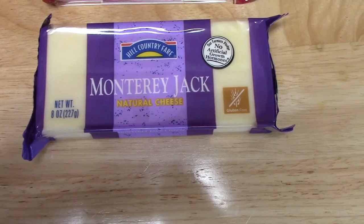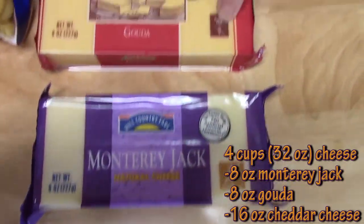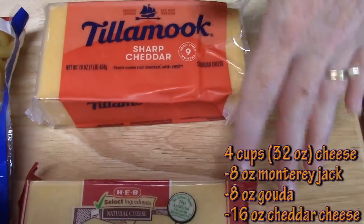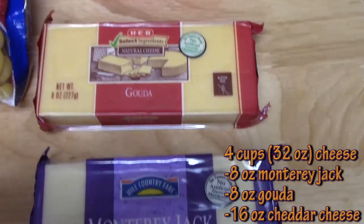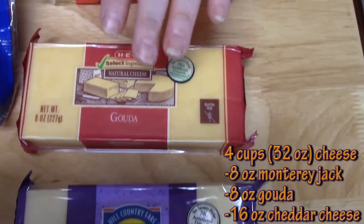Go get your three cheeses that you like, get your pasta, and I'm going to show you how to make this. We're going to be putting four cups of cheese into our macaroni and cheese. I'm going to be using one cup of Monterey Jack cheese, one cup of Gouda cheese, and two cups of sharp cheddar cheese. I'm shredding my own cheese because the processed shredded cheese has some kind of film or powder on it that's going to keep my macaroni and cheese from being cheesy and ooey and gooey.